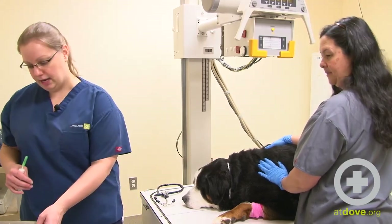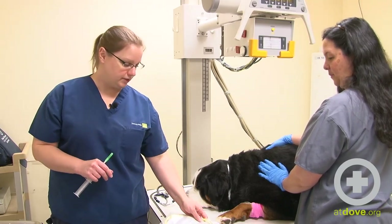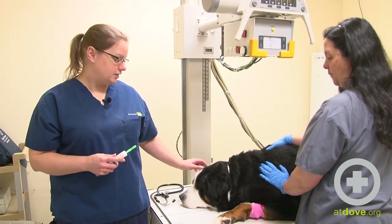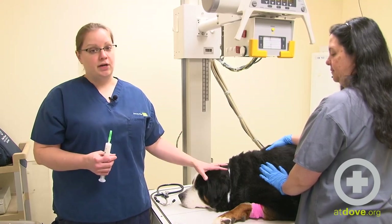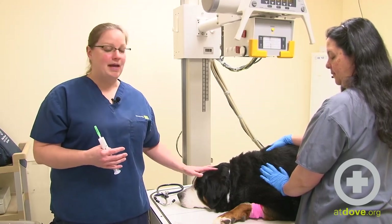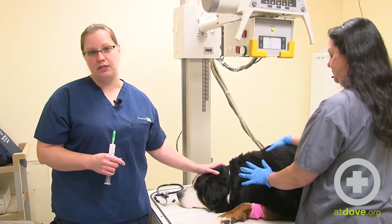Because of the size of this patient and the fact that we are going to be suctioning maybe some really thick gross material out, I am going to use a 10 French feeding tube for him. He has been pre-medicated with a little bit of butorphanol to give him some sedation, and then I also have some propofol. This isn't necessarily a painful procedure, but it's uncomfortable, and a dog this size we don't want to be wrestling too much because the probability of someone getting injured is pretty high. Heavy sedation is fine. I like to try to avoid general anesthesia if possible because I do like to see them swallow a little bit, but we'll see how cooperative he is.